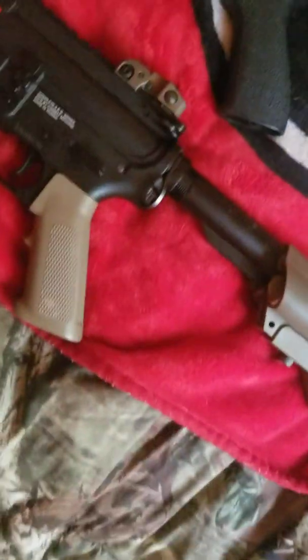I took the scope off for the video; whenever I put it in storage it never has a scope on it. My final weapon is my M4, which I haven't really talked about much — I don't even know if there's a video on my channel about this gun yet. This is my main assault rifle.